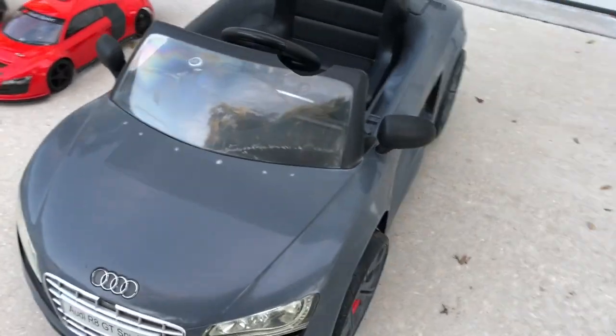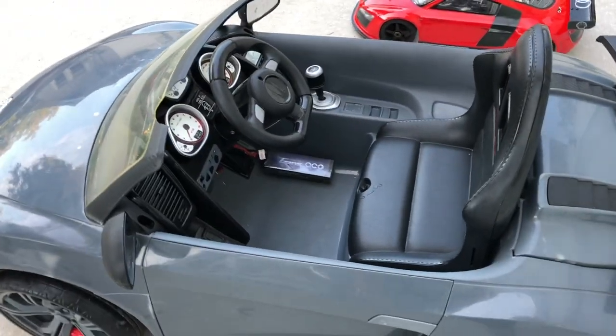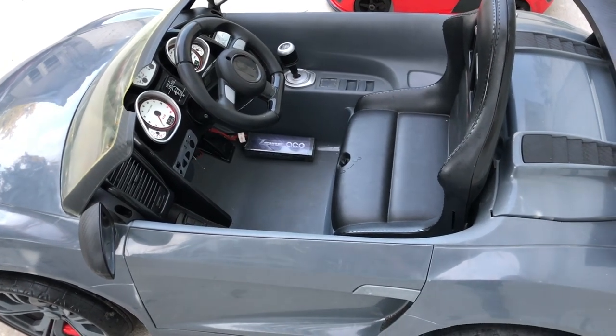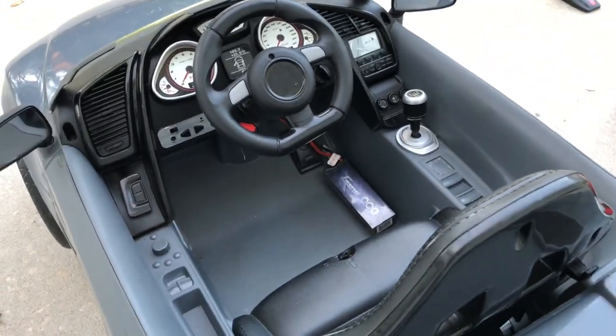So let's talk about this thing real quick. It is beta, more or less, because I just put it all together. I picked it up today as far as the car goes, and then I just kind of put everything in there, trying to figure out the steering and everything like that. So just bear with me on that one, just keep that in mind.